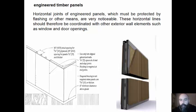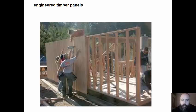Horizontal joints of engineered panels, which must be protected by flashing or other means, are very noticeable. These horizontal lines should therefore be coordinated with other exterior wall elements such as windows and door openings. Here we can have engineered timber panels directly nailed or screwed over a wooden stop.